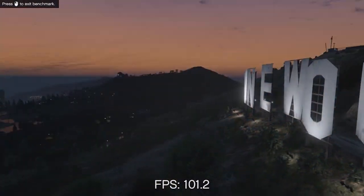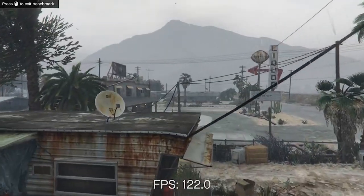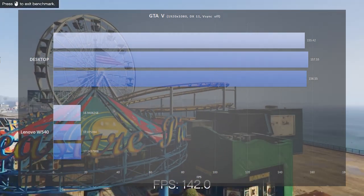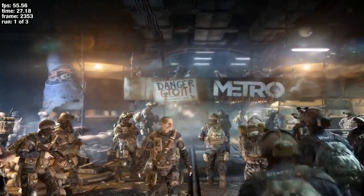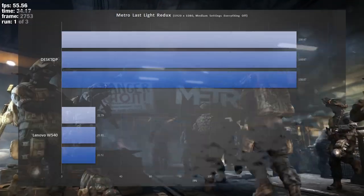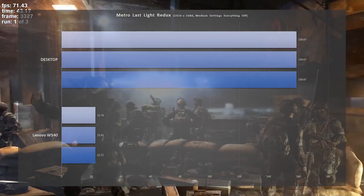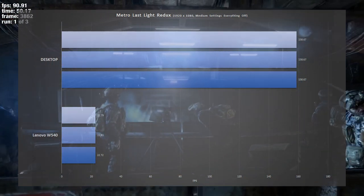Next is Grand Theft Auto V, a more forgiving game on the graphics side. It was recorded at 1080p, DirectX 11, with VSync off. The desktop takes a commanding lead at 155 to 157 frames, while the Lenovo W540 skips along at 16 to 17 frames. Last, I went with an older title, Metro Last Light Redux, recorded at 1080p, medium settings, everything off. The desktop again takes a commanding lead at 156 frames per second, while the Lenovo W540 is still struggling at 22 frames per second. This just goes to show you that Quadro graphics cards were not designed for gaming — and the lower VRAM probably had a lot to do with it.